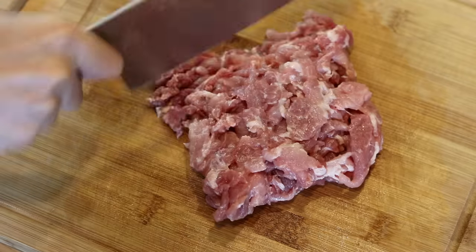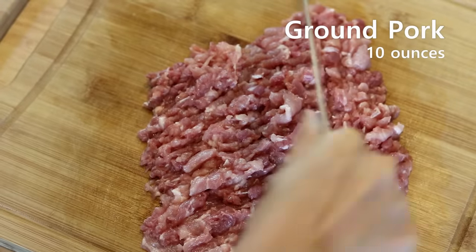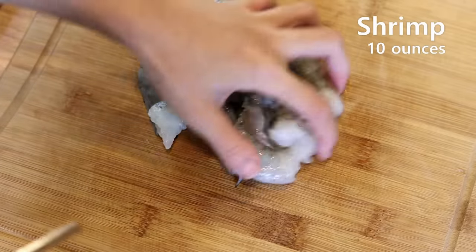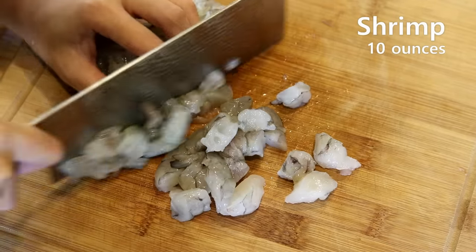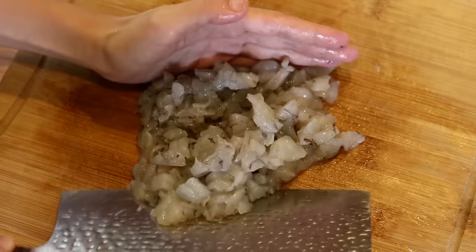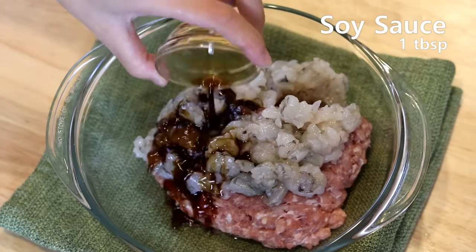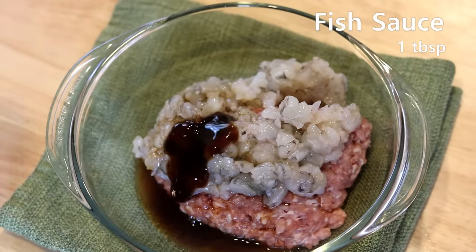You will need some ground pork — you can use store-bought ground meat, no problem. If you don't eat pork, you can switch it with beef. Add the pork to a big mixing bowl. Take the shrimp we peeled and roughly cut it into small pieces — don't chop too fine; we want to be able to chew the shrimp bits in the filling. Add the shrimp to the bowl along with 1 tablespoon of soy sauce, 1 tablespoon of Chinese cooking wine, 1 tablespoon of oyster sauce, and 1 tablespoon of fish sauce.